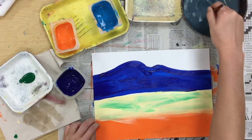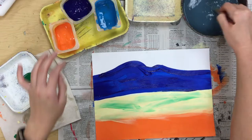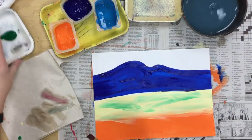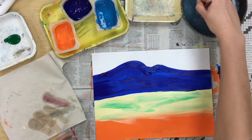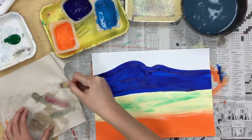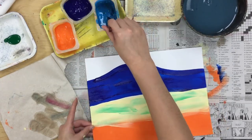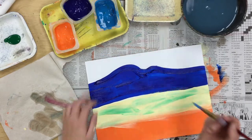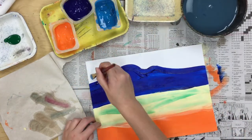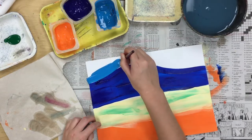Once you have some mountains on your paper, rinse off your brush just like we always do, and test it on your paper towel. Check that all the blue is gone — rinse it off again if needed. Now get your light blue, and this is going to be for our sky. Everything that's left that's still white, that's for your sky. Fill it in with your light blue.